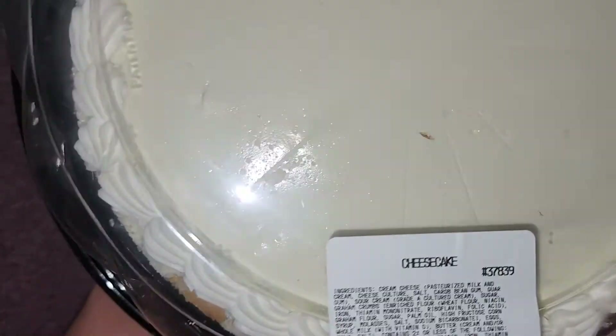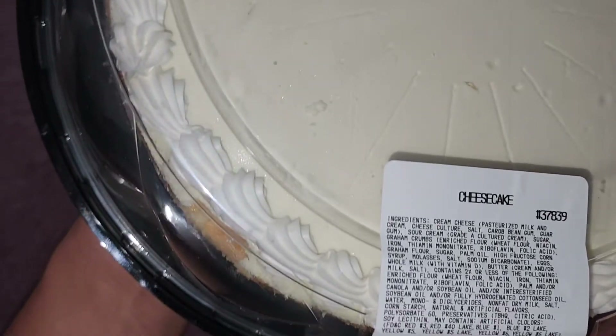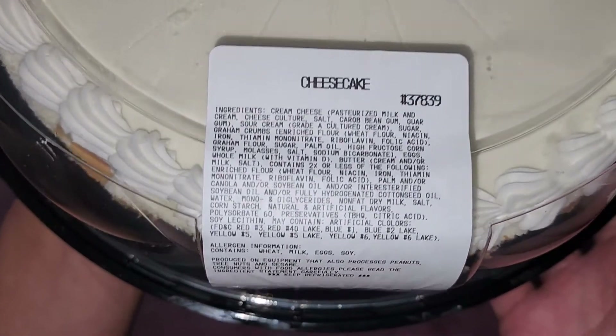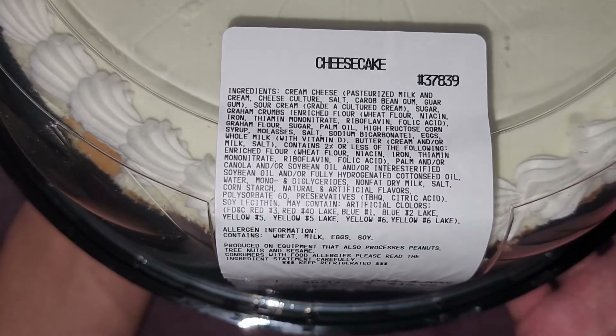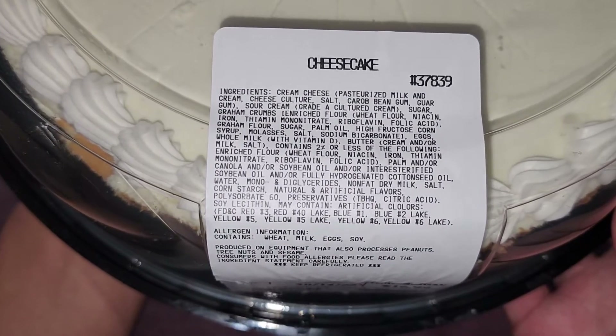It's getting all fogged up. They have these little pre-marked lines so you know where to cut if you want. Here are the ingredients: cream cheese, pasteurized milk and cream cheese culture, salt, carob bean gum,